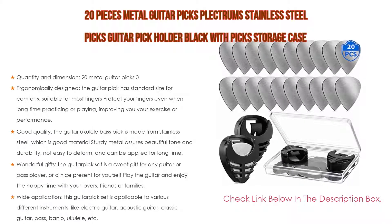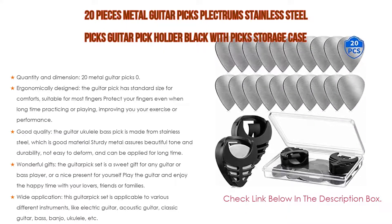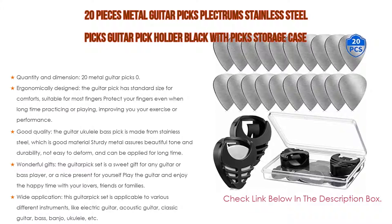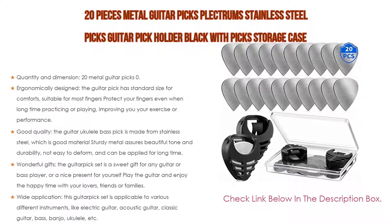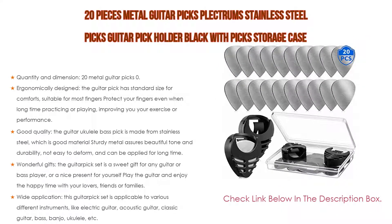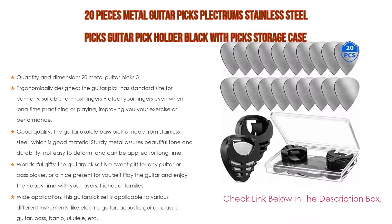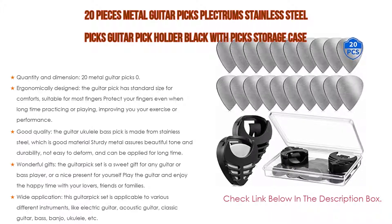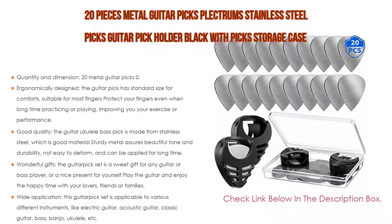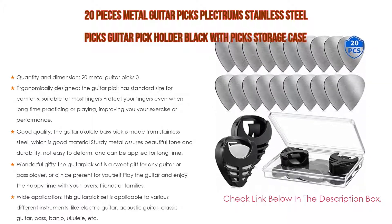The guitar pick is made from stainless steel — a sturdy material that assures beautiful tone and durability, is not easy to deform, and offers special sound quality. These picks also make wonderful gifts for any guitar or bass player, or a nice present for yourself. Wide application: this guitar pick set is compatible with electric guitar, acoustic guitar, classic guitar, bass, banjo, ukulele, and more.